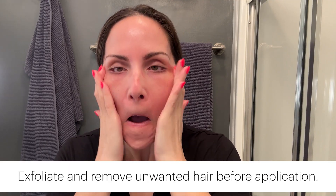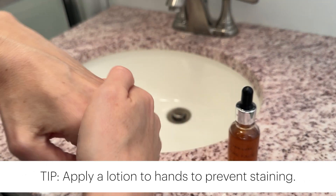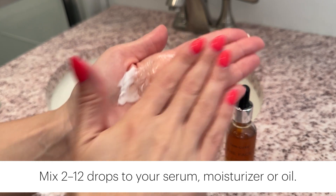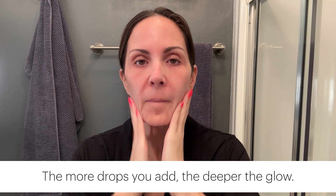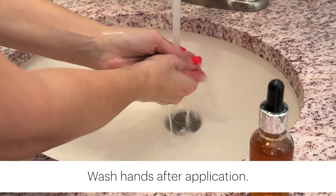The application is so easy, but here are a few tips for using these. Make sure to exfoliate beforehand and maybe get rid of any unwanted facial hair. I also like to apply a lotion to my hands to prevent staining. Then mix between two and 12 drops into your serum, moisturizer, or oil in the palm of your hand and apply it evenly to your face and neck. The more drops you add, the deeper the glow — I found that four to six works best for me. After applying, make sure to wash your hands thoroughly.